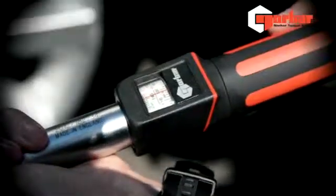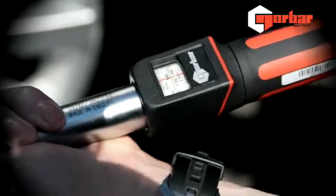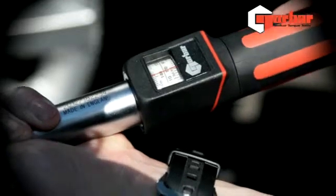Should we overshoot our desired torque value, best practice is that we come back and wind up towards the desired value.